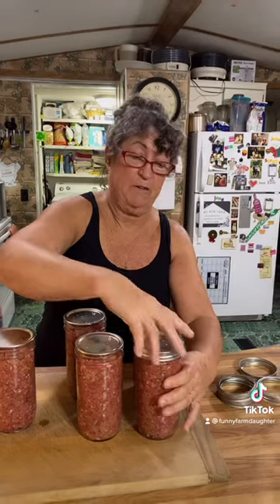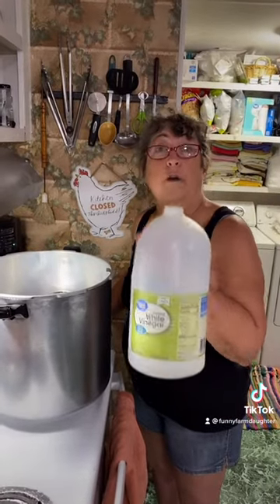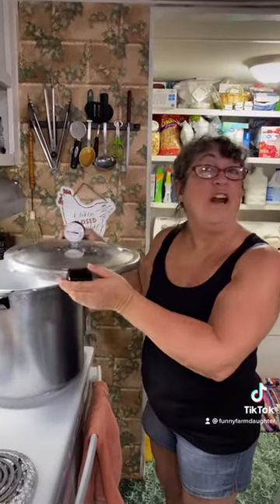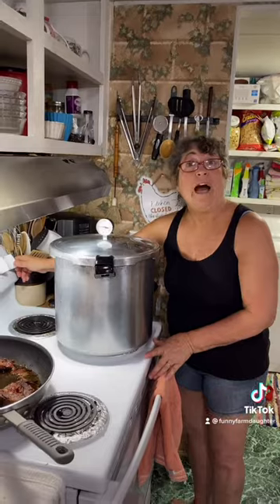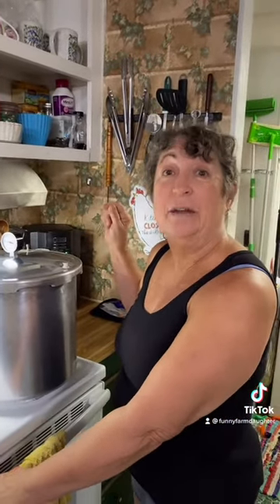Rings on, fingertip tight because we're pressure canning. And into the canner we go. We have three quarts of water and I'm adding a splash of vinegar. We've checked our lid and on it goes. Burner on medium high. Now we wait for our nipple to pop and a steady stream of steam. The nipple has popped, I have a steady stream of steam and I'm setting the timer for 10 minutes.